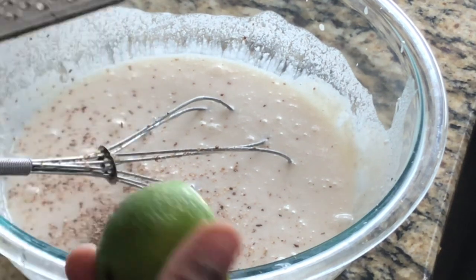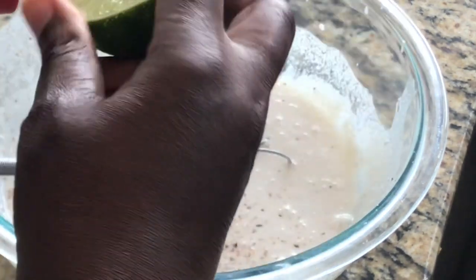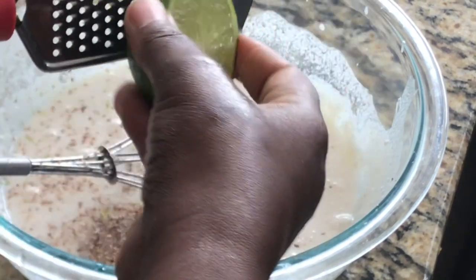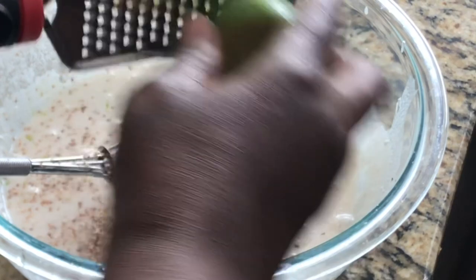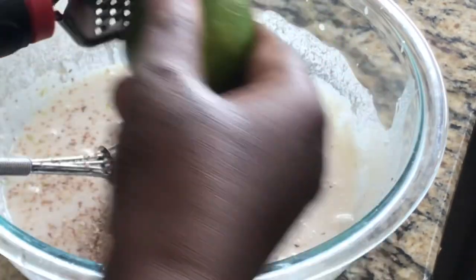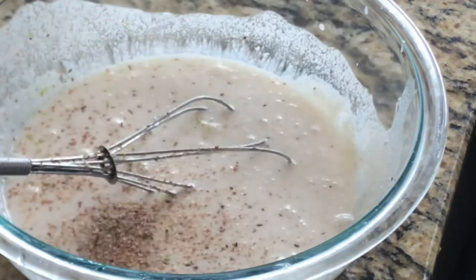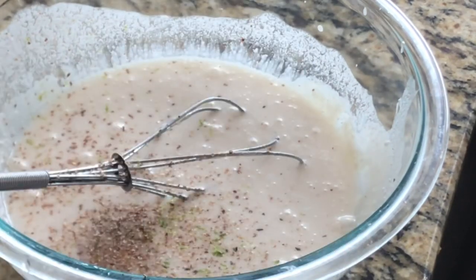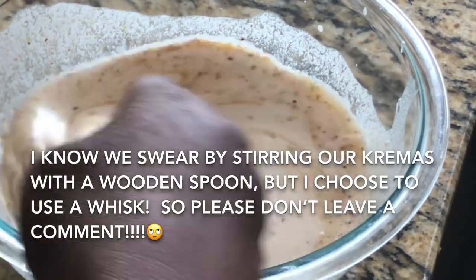I want to add in just a little bit of lime zest — just a little bit of zest. I should have zested before I sliced it, but I forgot. That's fine. If you notice, I didn't put that much zest in here. Now I'll go ahead and stir all of that in.